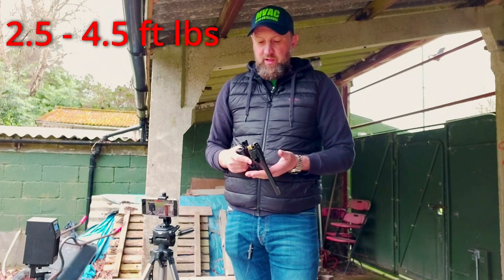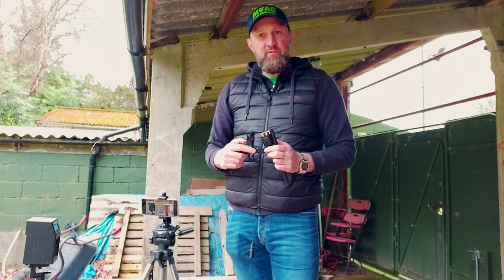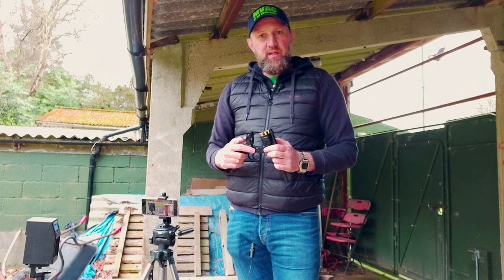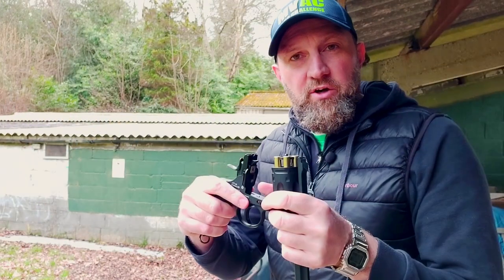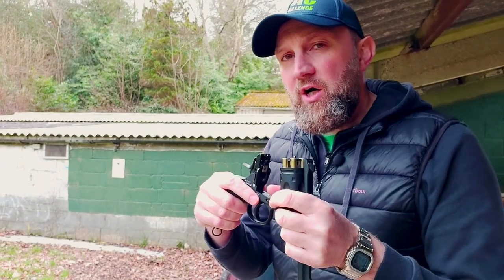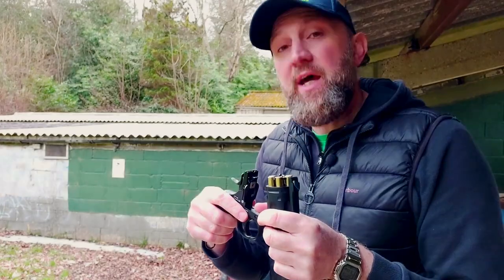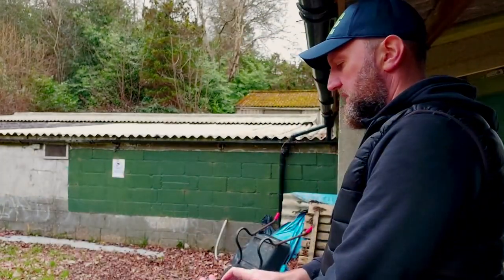There's a little bit of variation there, which is what you'd expect with a CO2 pistol. What we'll do now is get some paper out and see how accurate she is. The original Mark 6 had an effective range of 50 yards — I'm going to be shooting today at 8 yards. Let's see how we get on.